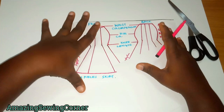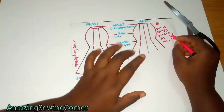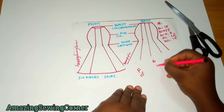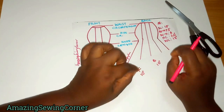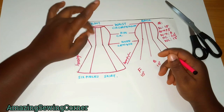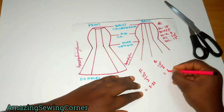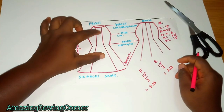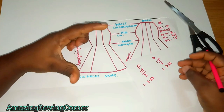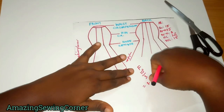Divide the 20-inch hip circumference in half: 10 inches for the front and 10 inches for the back. The front has three panels, so divide 10 by 3 — that gives you 3.33 inches per panel. Now, I like the center panel to look smaller than the side panels. If you want them even, share equally. But if you want the center piece smaller, you can reduce it by 1 or 2 inches maximum, depending on your size.